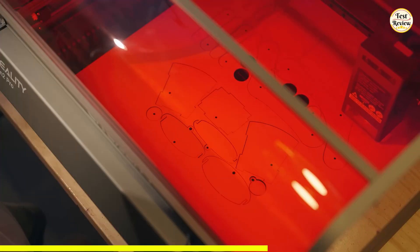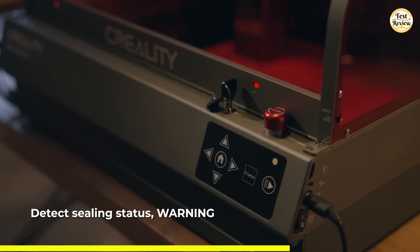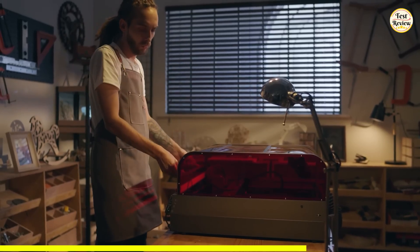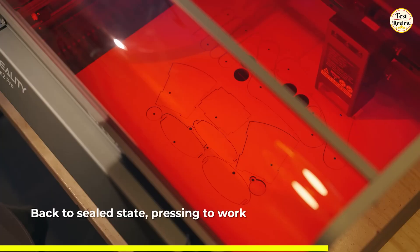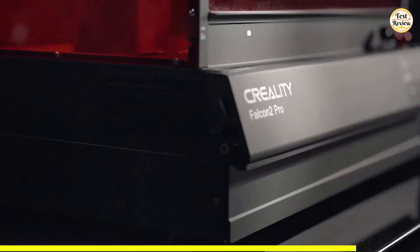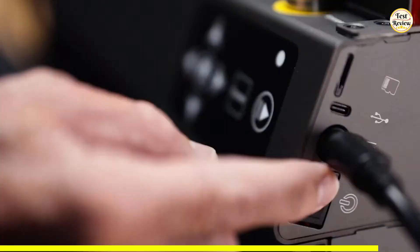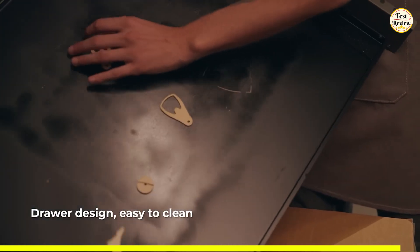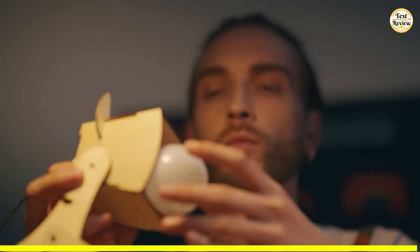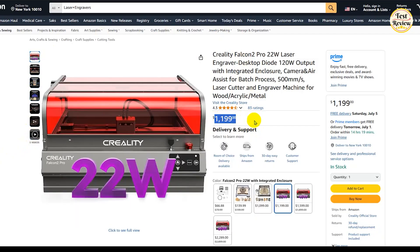It includes a flame detector, dual-limit switches, emergency stop button, and a laser safety cover. The fully enclosed metal structure with a transparent fireproof fiber shield keeps smoke, noise, and dust contained, making it safe to use even indoors. Setup is hassle-free — 80% of the machine comes pre-assembled, and within 10 minutes you'll be ready to engrave. The built-in drawer tray collects debris for fast cleanup, saving time and effort after each project. You can get it now for $1,199 on Amazon.